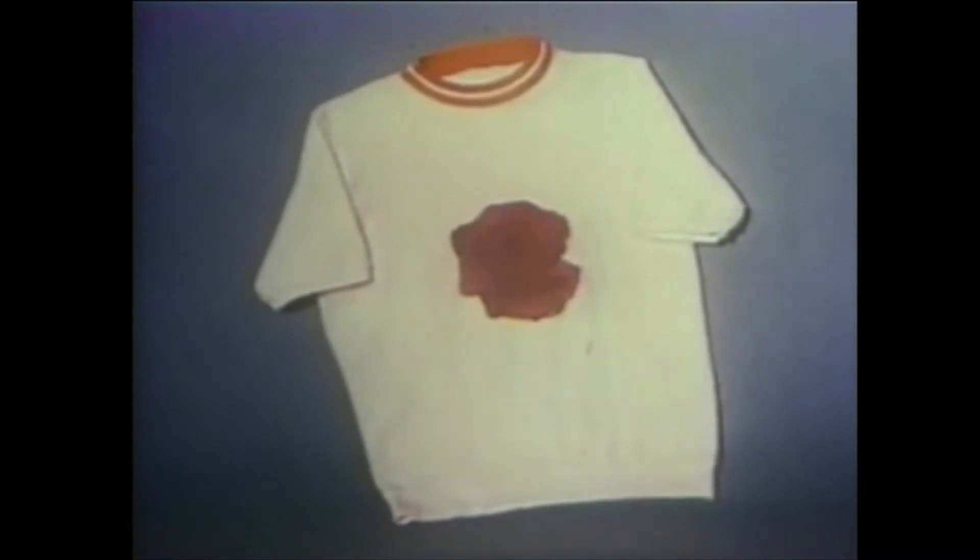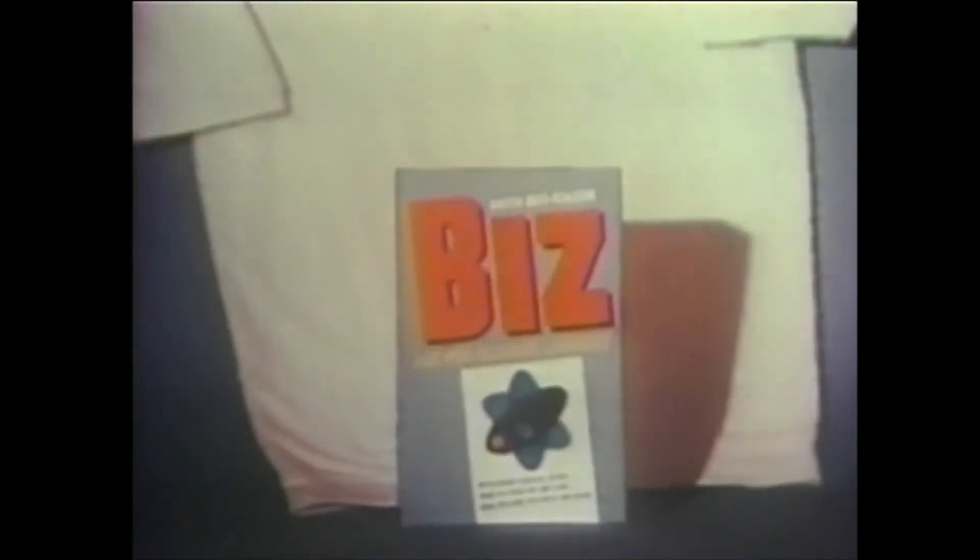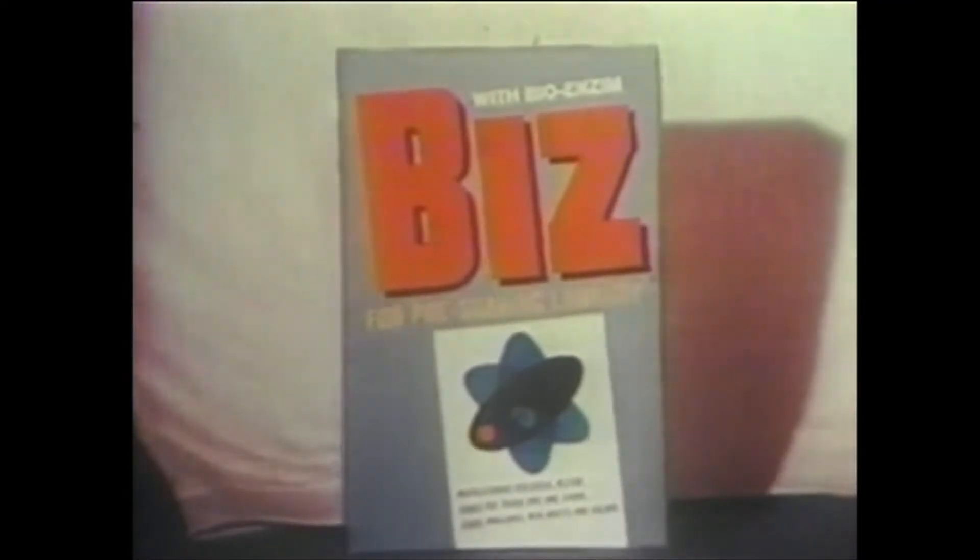To remove a stain and the shadow, try pre-soaking in Biz, the extra strength pre-soaker that works beyond the shadow of a stain. Where's the shadow? Shadow. Oh!